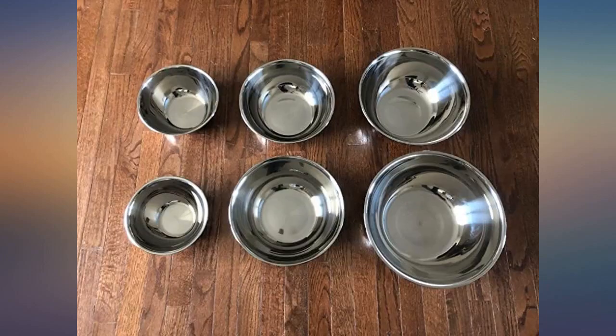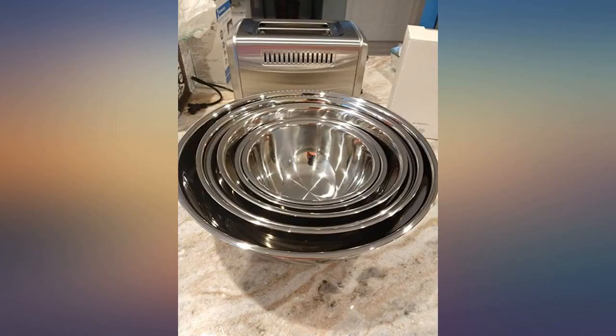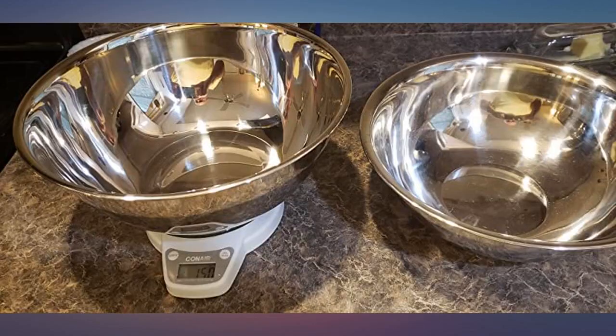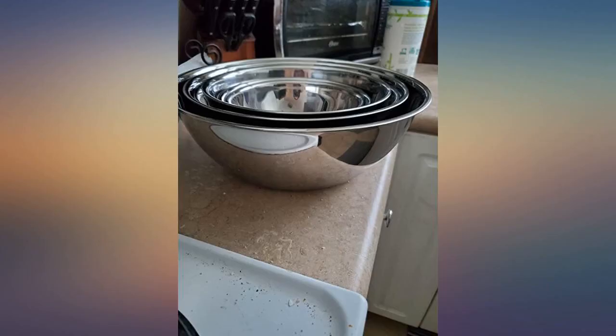They come in great sizes that can be used for everything from mixing a cake to serving a side salad. They're extremely easy to clean and can be put in the dishwasher. I absolutely love these bowls. The sizes are great to handle small and large jobs. They stack well for storage. I love that they aren't too thick, so if I'm making something that needs to cool quickly, these bowls allow that.